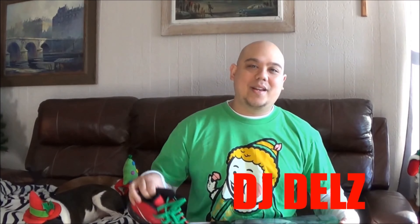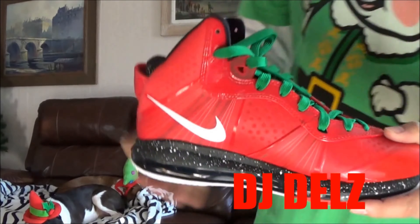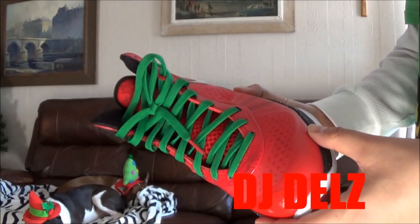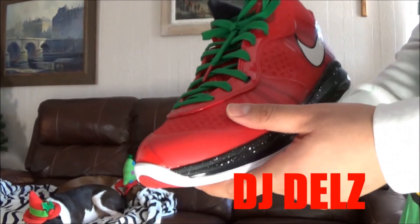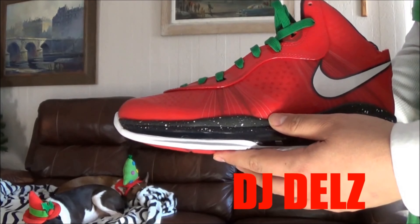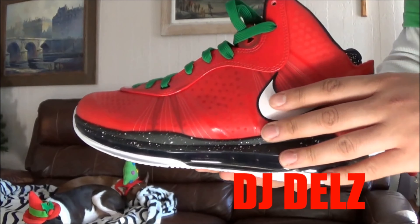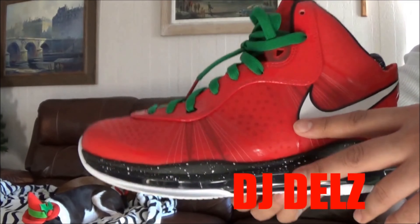Here we go, number two. I know I keep saying I like sneakers that aren't your typical red and white colorway, but it is Christmas. My number two pick has got to be the Christmas LeBron 8 right here. When I first seen the images I was like, yo, this is the ultimate Christmas shoe. And it really is — you look at this shoe and you're thinking one thing and one thing only: Christmas. I love it.